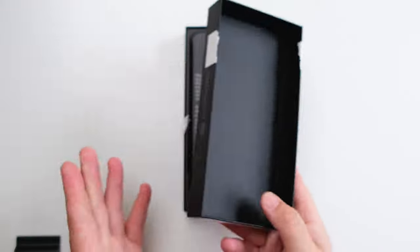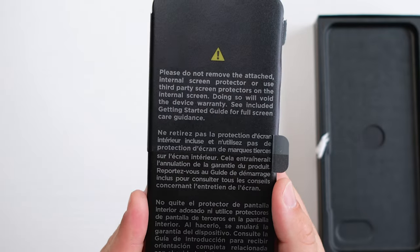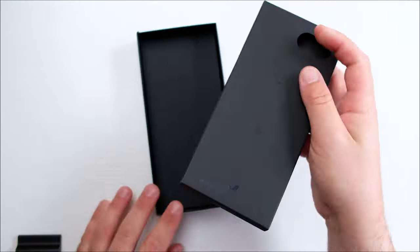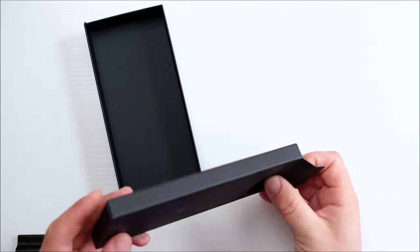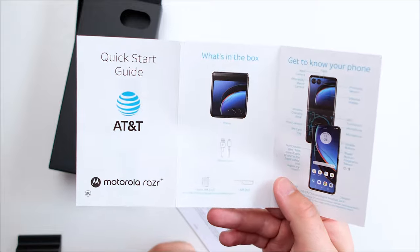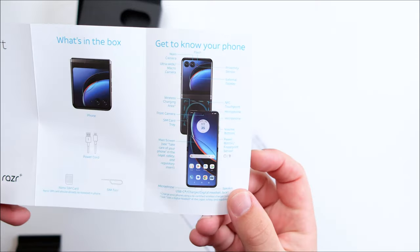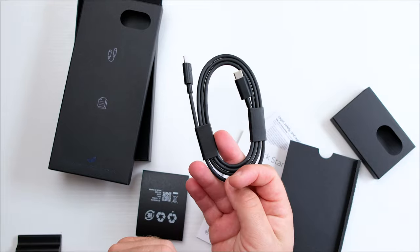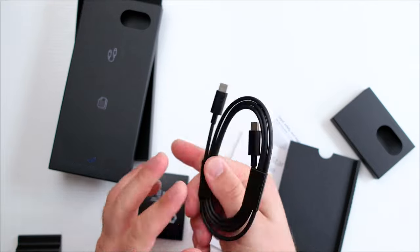Inside the box is a disclaimer about removing the screen protector. A few years ago, many people removed the plastic screen protector from the original Galaxy Fold, and lots of phones got damaged by that. Besides that, there are the instructions inside the box, the phone, a USB Type-C to Type-A charging cable, the SIM ejector tool, and unfortunately there is no power brick.